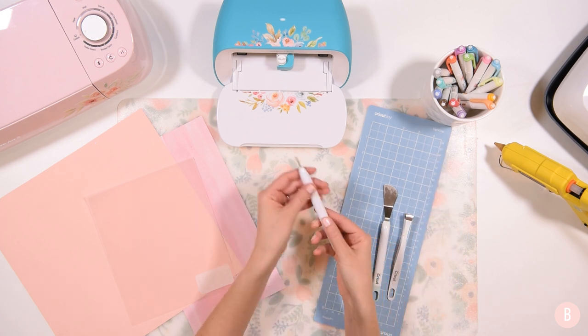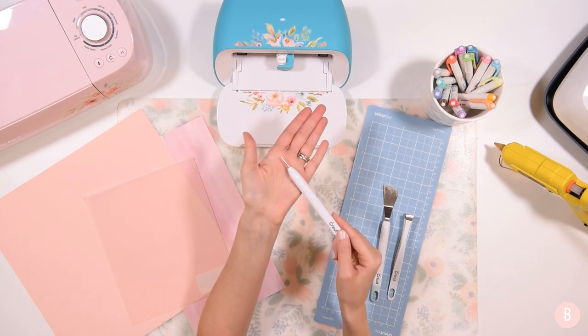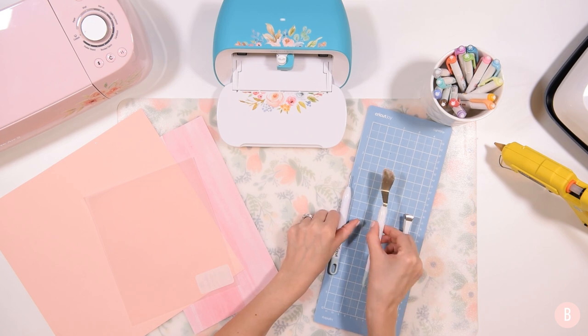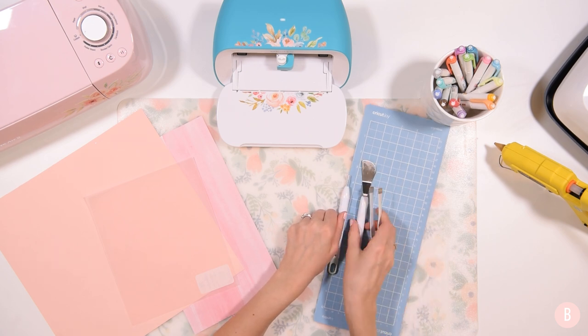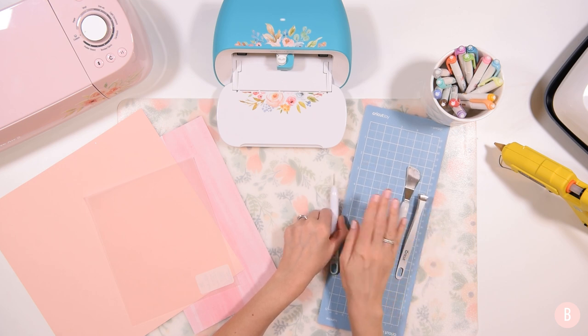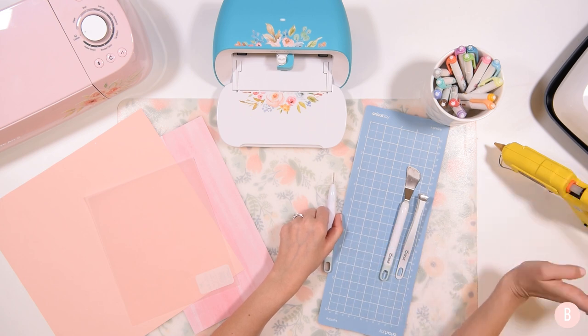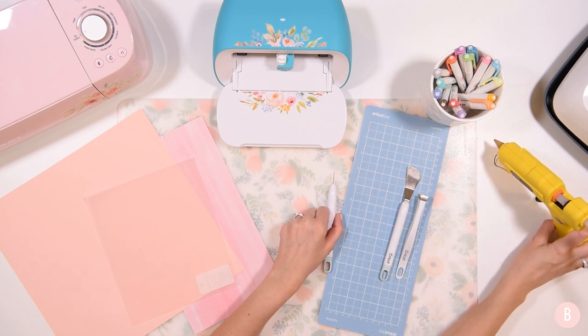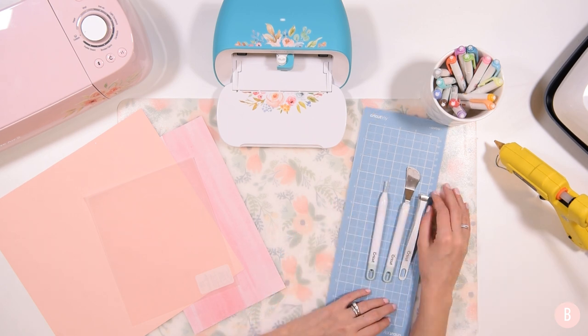For tools I have this paper tool — it has a really small slit in the top where you can slide your paper into it. I also have a little spatula and some tweezers, which are mainly for helping get the material off of the mat. And also a hot glue gun, because that is going to help connect the little flowers after we roll them up. So let's hop into Design Space.